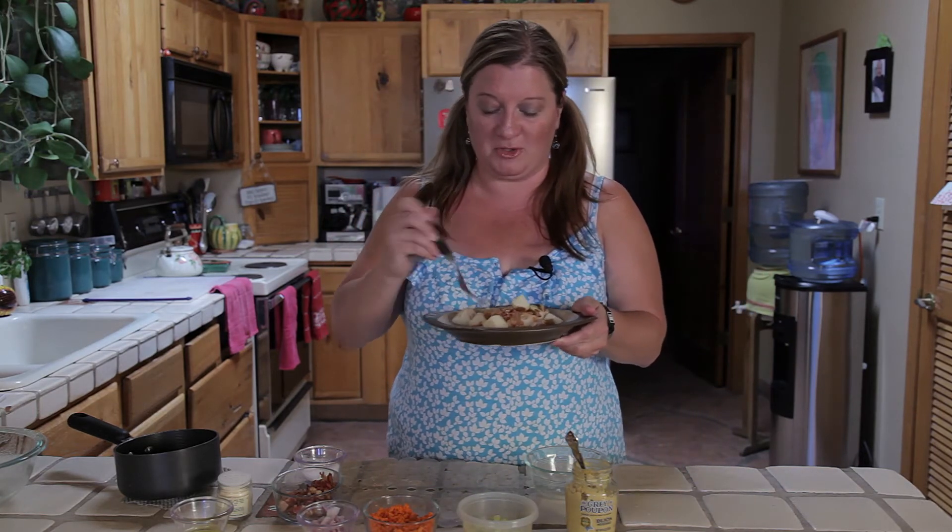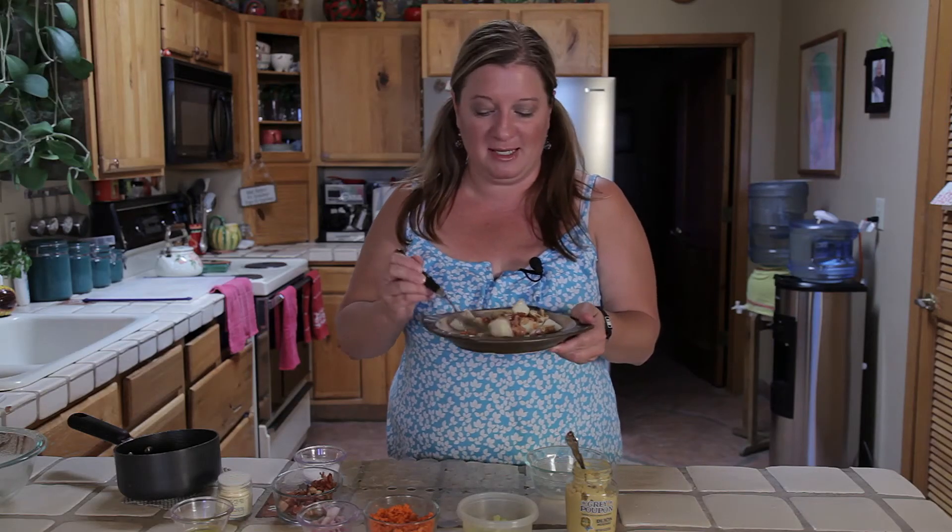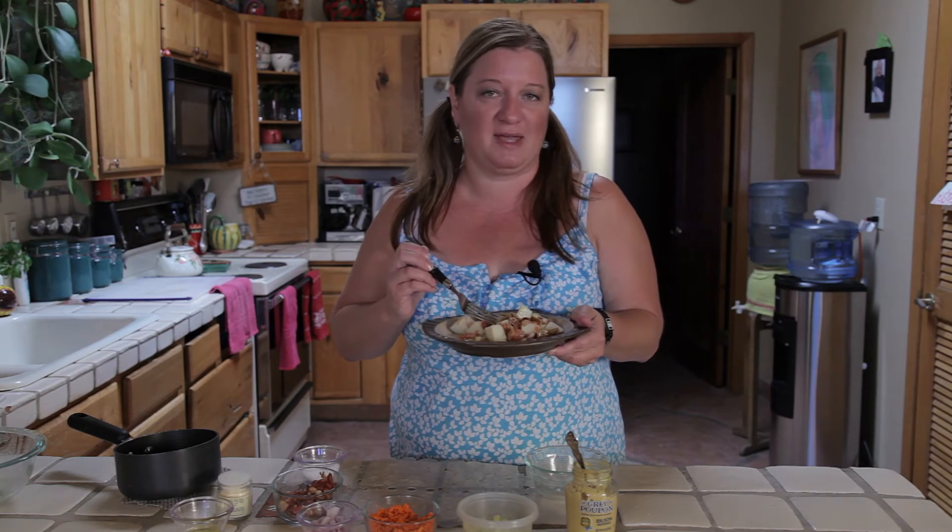So here you have it — light German potato salad. Thank you for joining me. I'm Chef Amy. You can visit me on my website at chefamy.com.